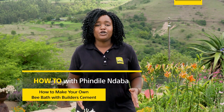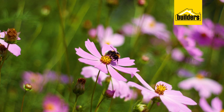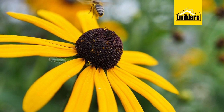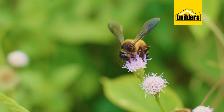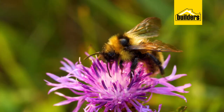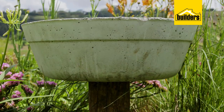Those of you with green fingers will know the importance of having bees in your garden. These little guys are excellent pollinators, and while they're going about their business collecting pollen, they also need fresh water. There are many different ways to attract bees and other pollinators to your garden — the more pollinators you can bring in, the better for your plants. Crops and flowers will bloom.